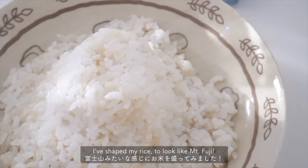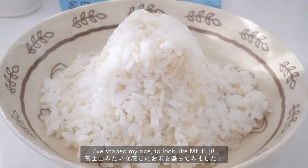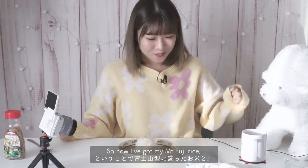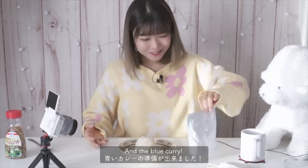I've shaped my rice to look like Mount Fuji and I think that actually looks like a pretty good mountain. Now I've got my Mount Fuji rice and the blue curry.